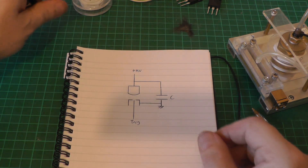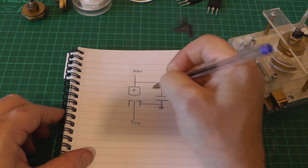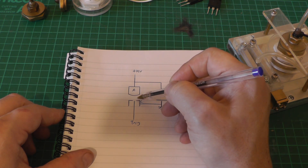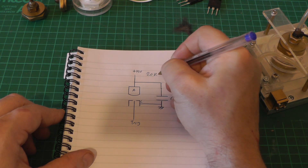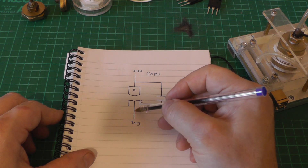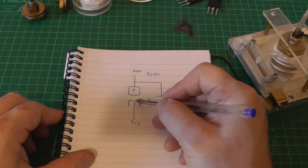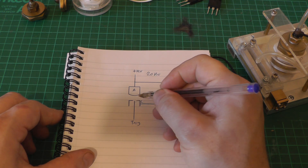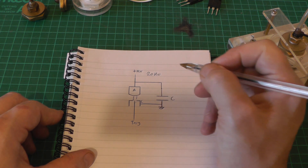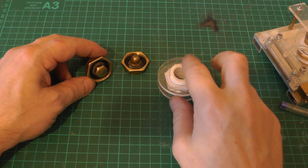I want to look at how we might trigger something like this. Here's a very simplified diagram of a spark gap — we've got two electrodes, an anode and a cathode, connected across a capacitor with a high voltage applied. We can gap the spark gap so it won't fire at, say, 20,000 volts even under pressure. We add a third pin — a trigger electrode — and if we apply a high voltage to it, the very small gap between it and the cathode generates a tiny spark. That small spark generates enough ions to cause an avalanche discharge and fire the gap.